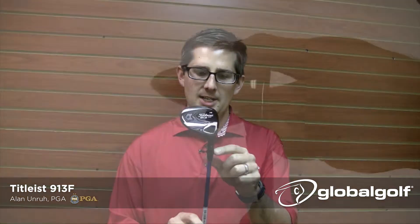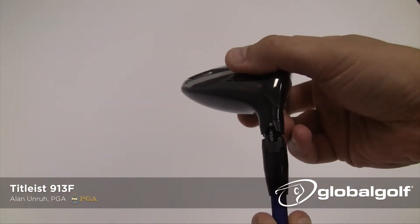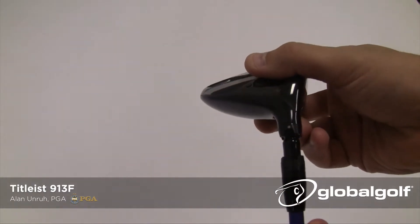One additional thing you can do with the 913F: you can adjust it in the many combinations that Titleist has available. No matter what shot shape you're seeking or trying to fix, you can go ahead and adjust it and it'll set you right up.